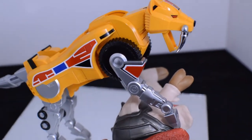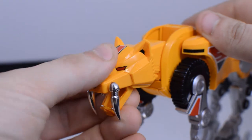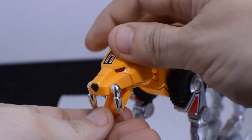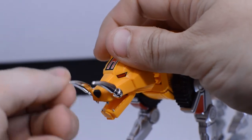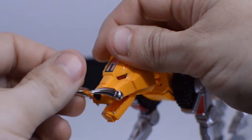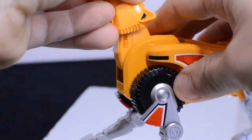One of my favorite things with the Sabertooth Tigerzord is its poseability. It matches probably the T-Rex Zord, which you'll see later, in just how many different poses you can put it in. Everything moves on a very clean ratchet so it holds where you've put it pretty well.